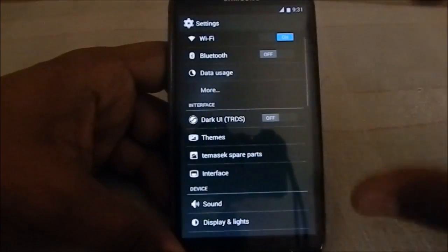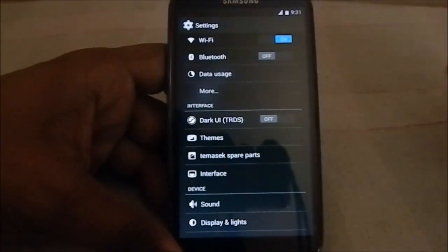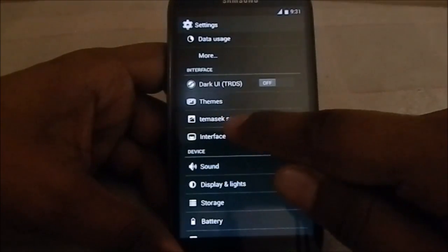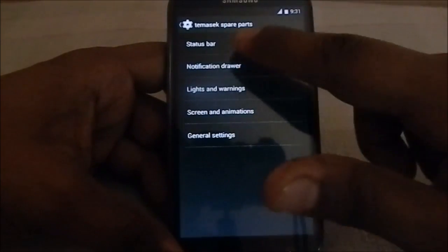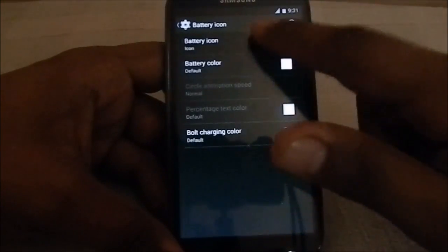It does have themes — I'm kind of in love with the Nexus 5 icons, so I do use that. The extra features are in the experimental spare parts mods options. The first one is the status bar, where you can change the battery icon.